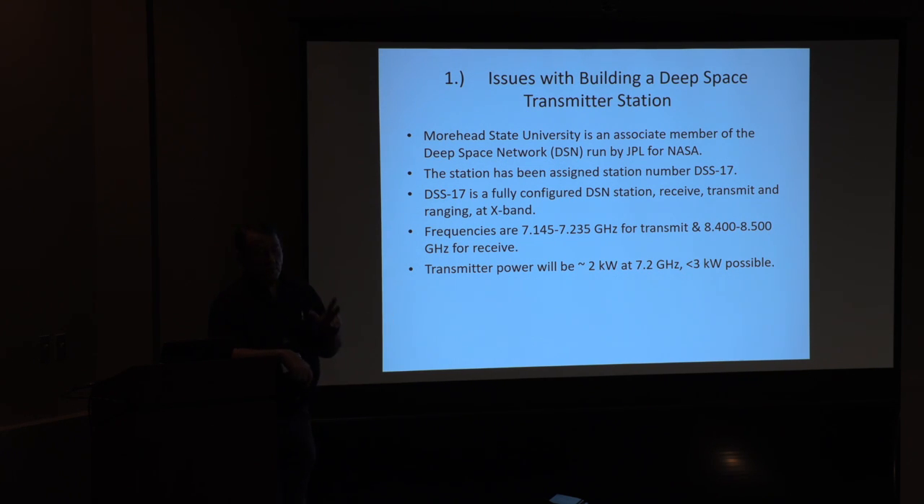Now there's a fourth one. The first ever external organization to join the DSN is Morehead State University. We were invited by them to become a deep space station. We have an assigned number — we're DSS-17, Deep Space Station 17. They actually show us on the map. However, they don't call us part of the DSN; they corrected us and said we are an associate station. I guess because NASA's a little prickly on what belongs to them and what doesn't.